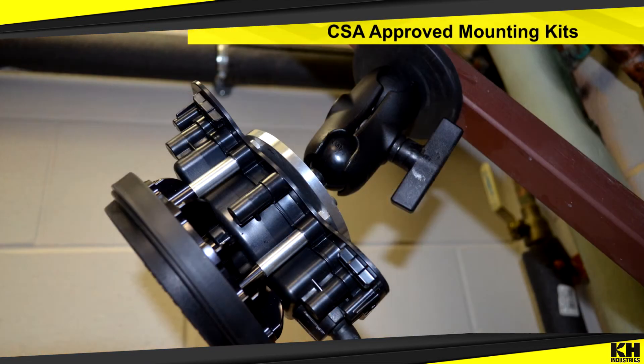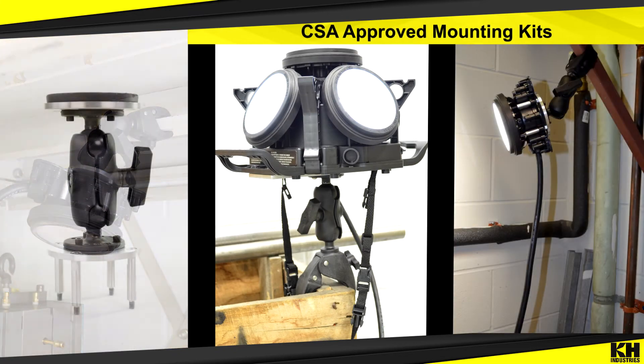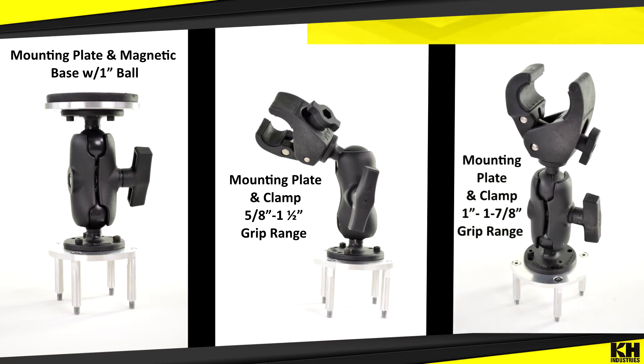Don't forget CSA-approved mounting kits when utilizing the Hasray. There are a variety of options available with a mounting base: the articulating magnet, articulating small clamp, and articulating medium clamp.